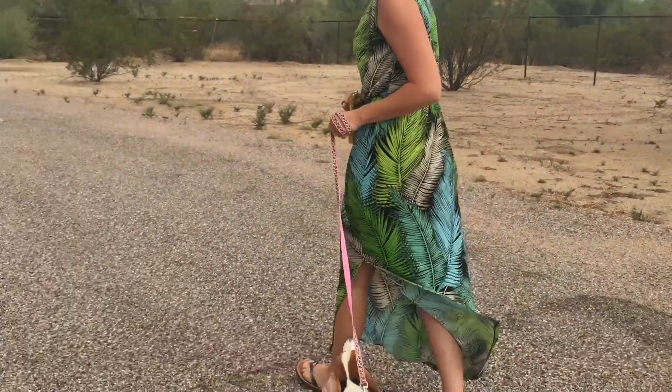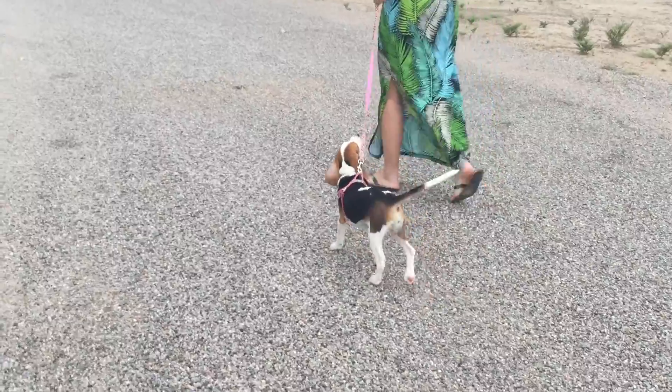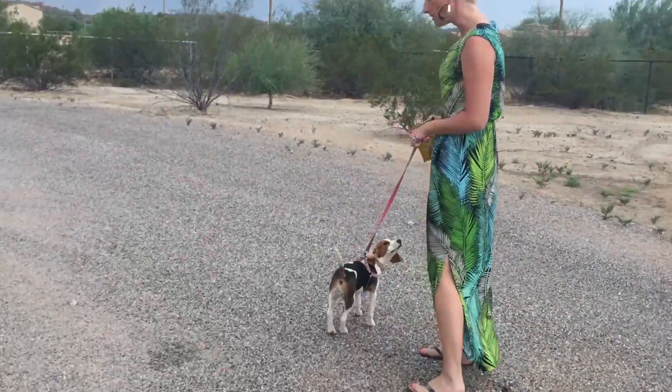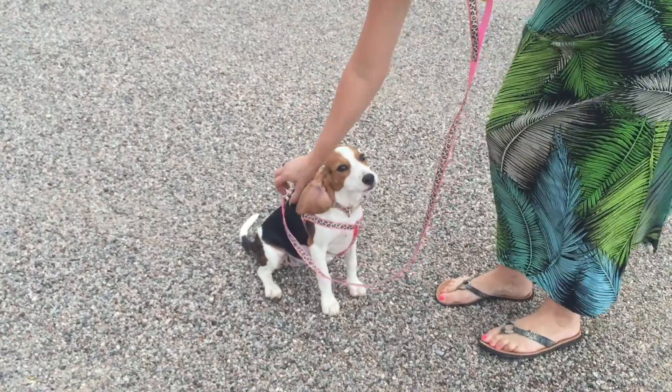Come on. Come on. So here we go — she's doing actually pretty good. You never want to pull too hard. You always want them to come willingly; it makes a very big difference. There you go. Good girl, Jasmine.